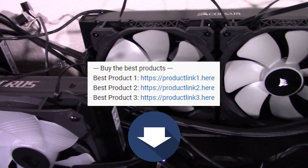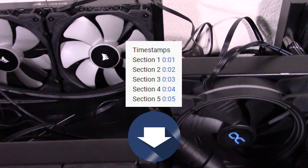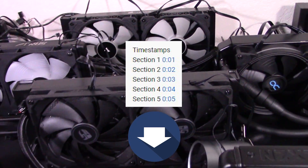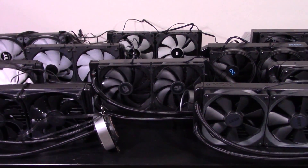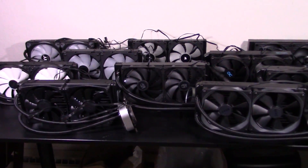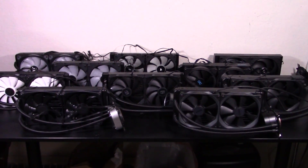If you just want to know which coolers are the best, check the links in the description. If you'd like to skip through this video to any section, use the video progress bar to select a section or check the timestamp links at the bottom of the description. I definitely recommend watching the whole video though so you can see all the pros and cons of each cooler and make the right cooler choice for your system.